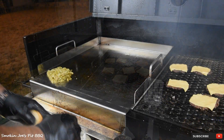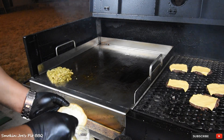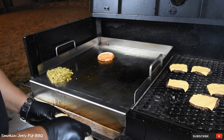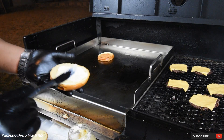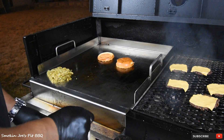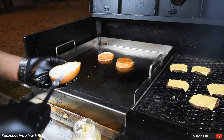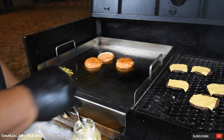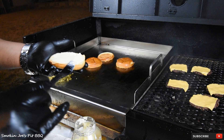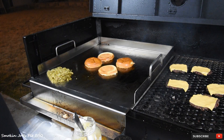Got some mayonnaise — I'm using some Duke's mayo — and I'm gonna put some on the buns just like that and get them nice and toasty. I don't know who it was but I've seen a few people do this and they said I've got to try it, so I'm trying it tonight. The burgers are ready, just gotta toast the buns a little bit and then we'll put the burgers together.